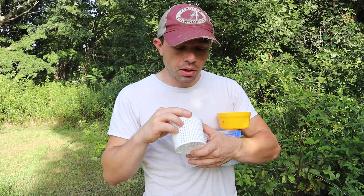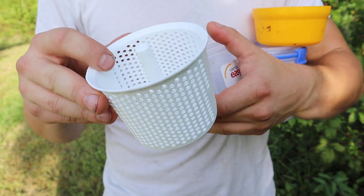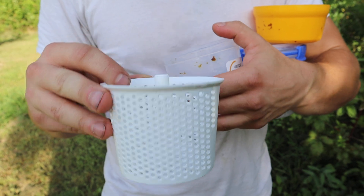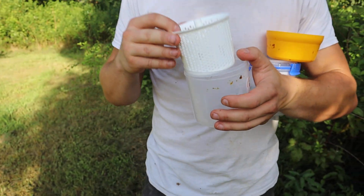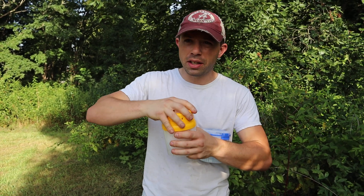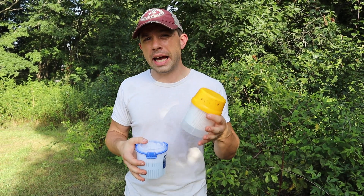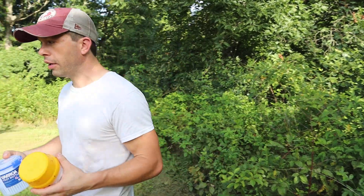Occasionally a mite will get caught in one of the holes — the Easy Check seems a little more prone to getting mites stuck in the top area. I also don't really like the lid at all; sometimes it's very difficult to get to screw on, and it's just a slower process. I don't like getting alcohol or soap all over my hands or gloves.